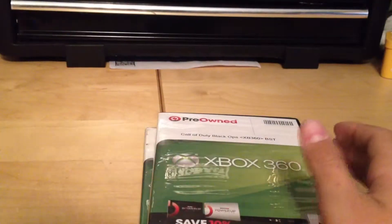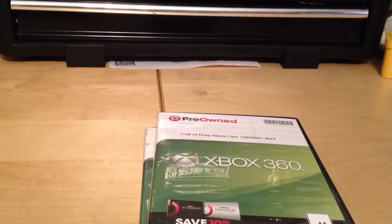I didn't think I was going to get the actual box, which I really don't care about — not a big deal. You kind of expect that from GameStop. I got some pre-owned games: Call of Duty Black Ops 1 and Call of Duty World at War.